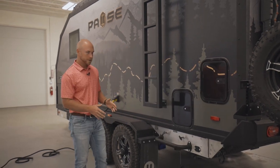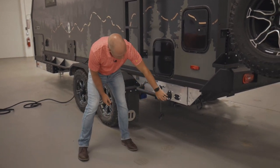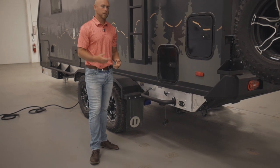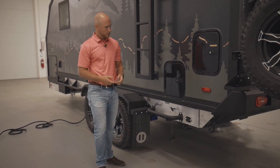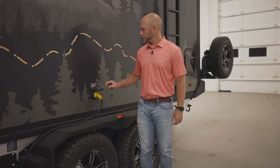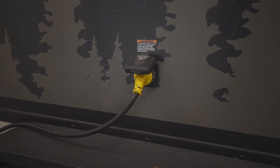Another thing I want to show you is our stabilizer jacks underneath the trailer. These are automatic, so we can control them through our Garmin tablet. If something were to go wrong, there's a manual override port right here. This is our 30-amp shore power hookup right here — simple enough, just hook it in.